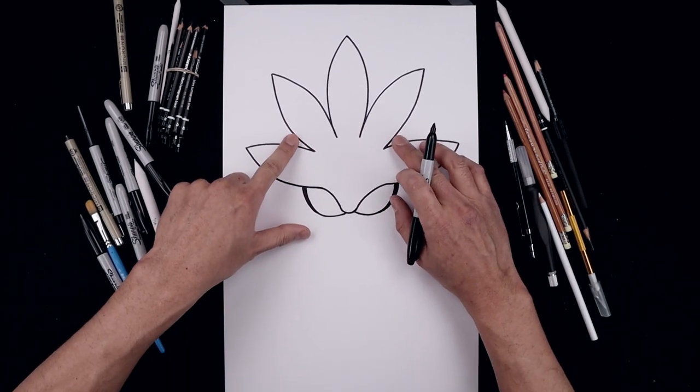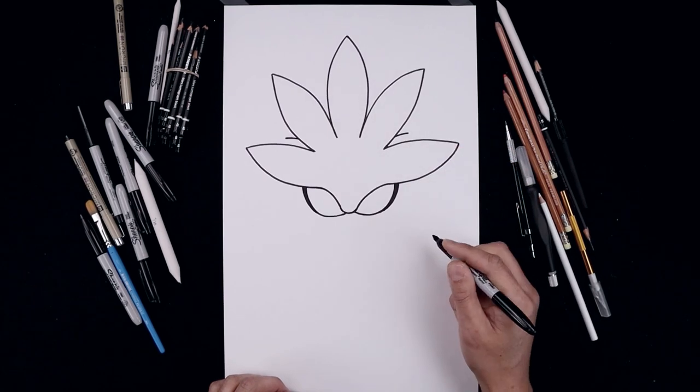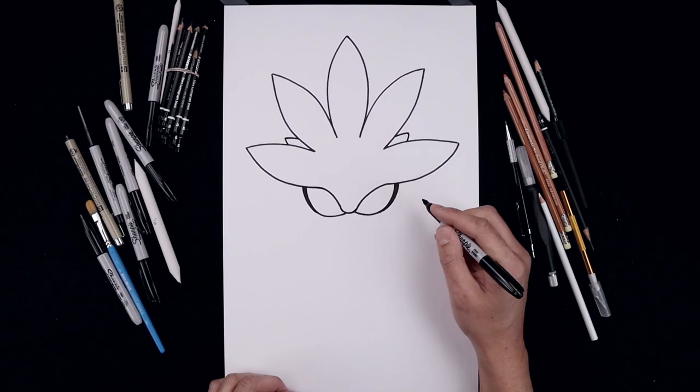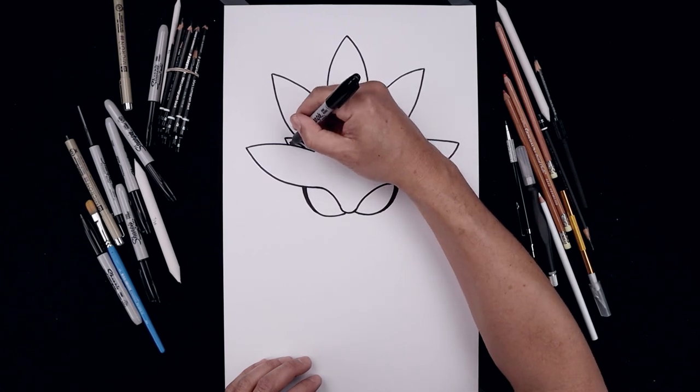Now we're going to go back and add the tip of the ears in between these two spikes. Let's start on the left, going up and out. Come down and back in. And then from the top, we'll step in. Just curve the inside of the ear coming down. Trace the outside.